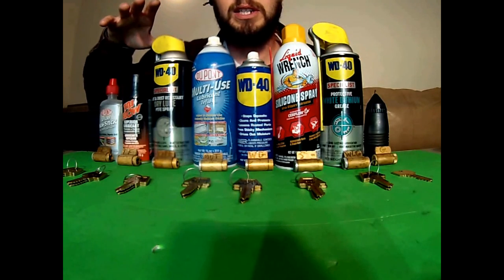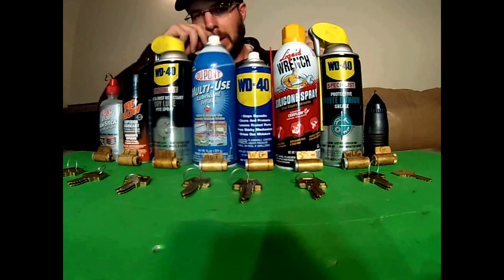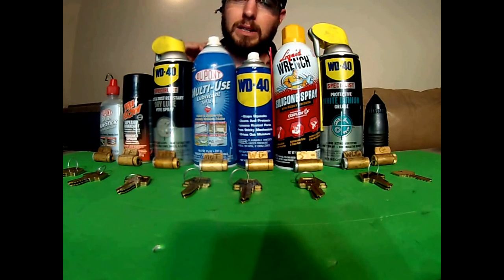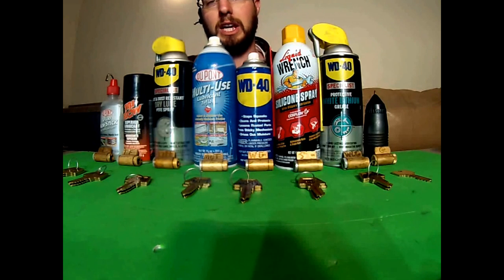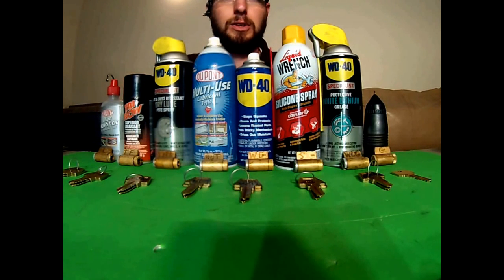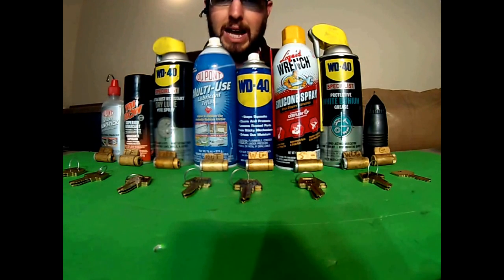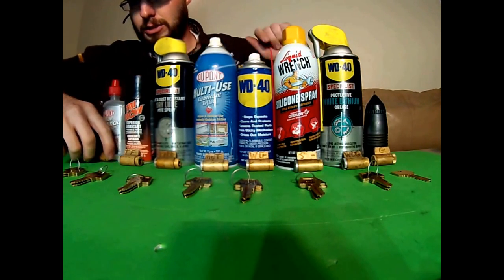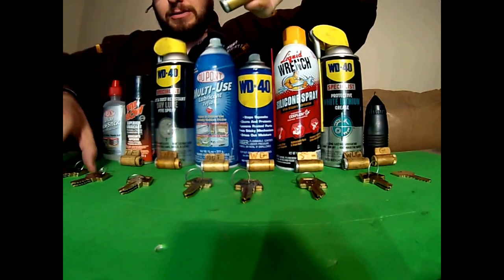The whole point of this test is to see that oil has a viscosity rating, and any of the oil-based lubricants are going to thicken up in a cold atmosphere. Anybody knows when you go to start your car when it's cold, the oil is just like molasses. So I want to see how that affects all of these. These are fresh out of the freezer.